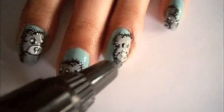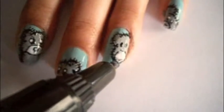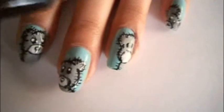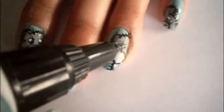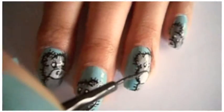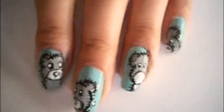After you've filled in the mouth with white, draw some white inside the eyes with your pen to make it look like they're shiny. Add a nose with black polish and add some white inside.